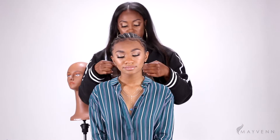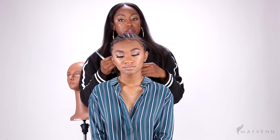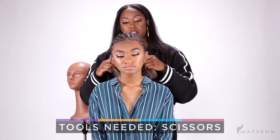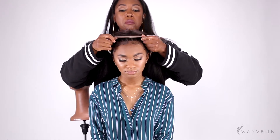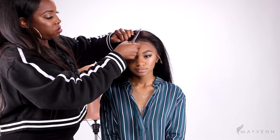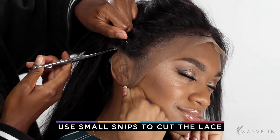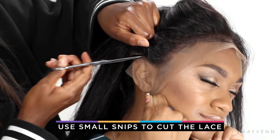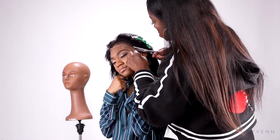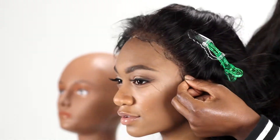The next step is to go ahead and cut the excess lace, and also cut anywhere you need to if it doesn't fit on your client's or your own hairline. I'm going to pull it up to the front and line up those baby hairs with her own just to give me an idea of placement. Take small snips — you don't need to go too fast. If there's tension it's just going to come right off, so move the hair out of the way so that you don't accidentally cut it.